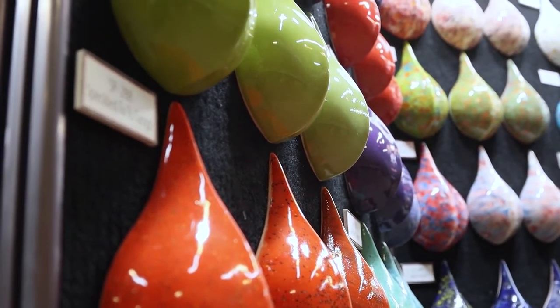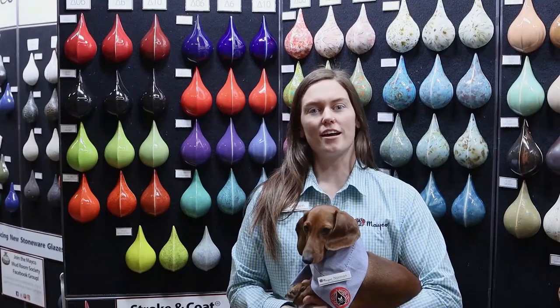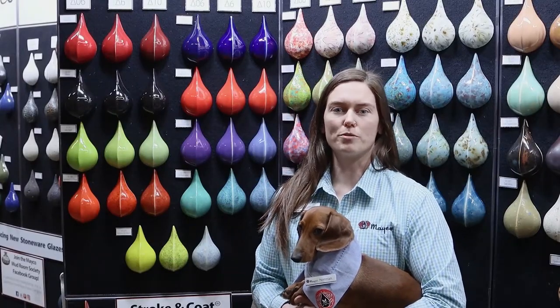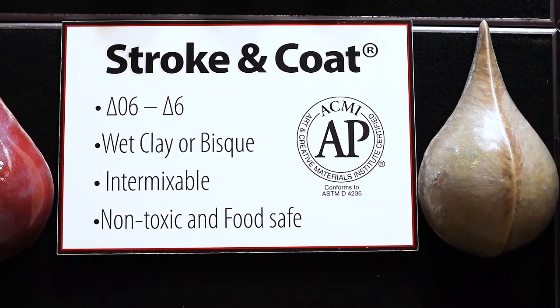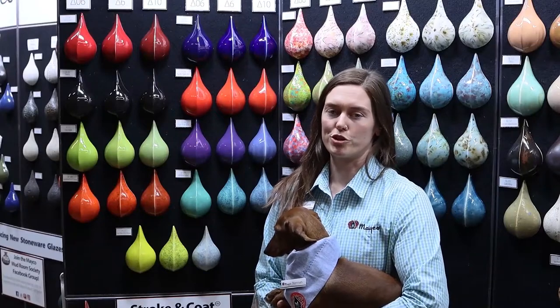Stroke & Co. Glazes are opaque gloss glazes that can be used in design for full coverage or intermixability to create your own custom color palette. Mako's Stroke & Co. Glazes work great at a variety of different firing temperatures.